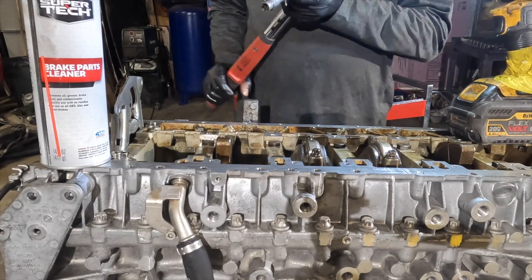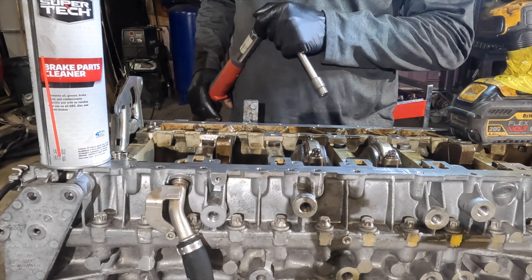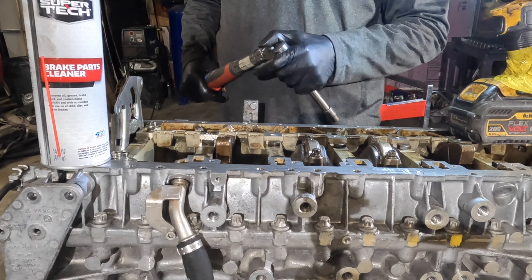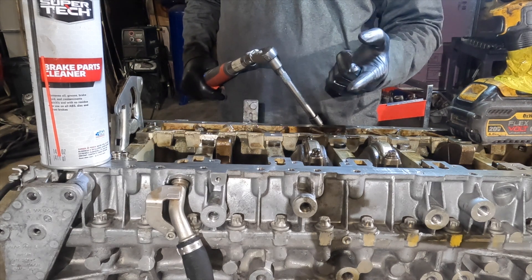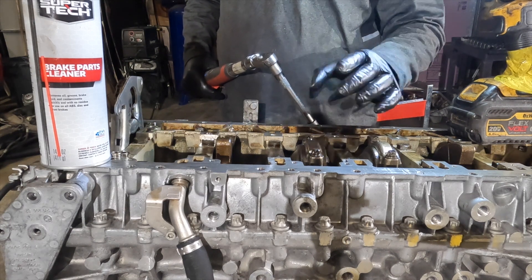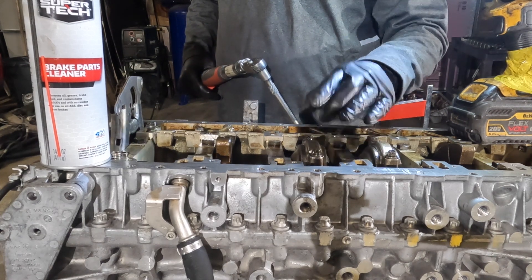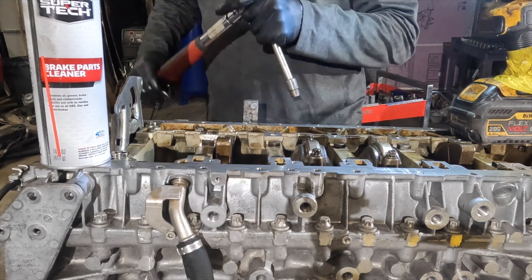These connecting rods use torque-to-yield bolts. The torque spec is 20 Newton-meters, plus 70 degrees, plus another 70 degrees. I'm not going to go the last 70 degrees just yet — I'll do 20 Newton-meters and the first 70 degrees and then check the clearance.